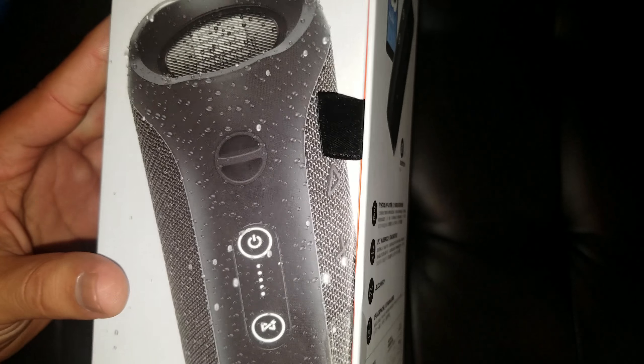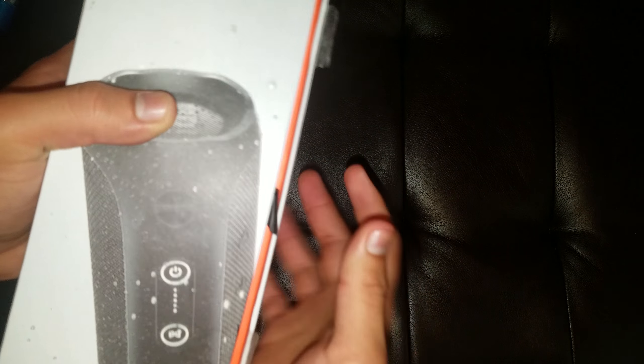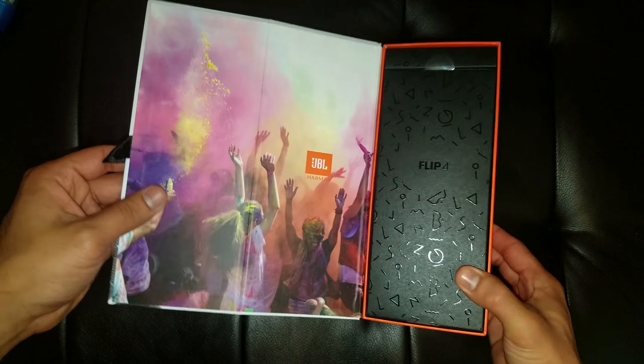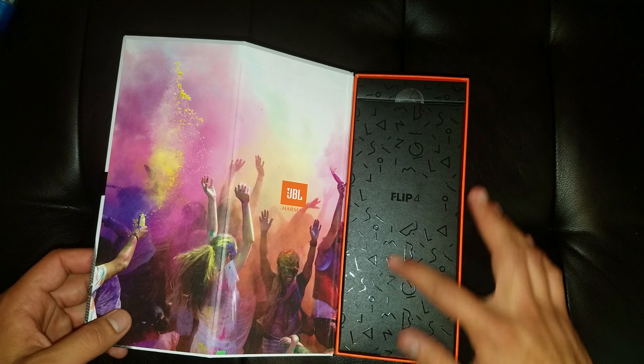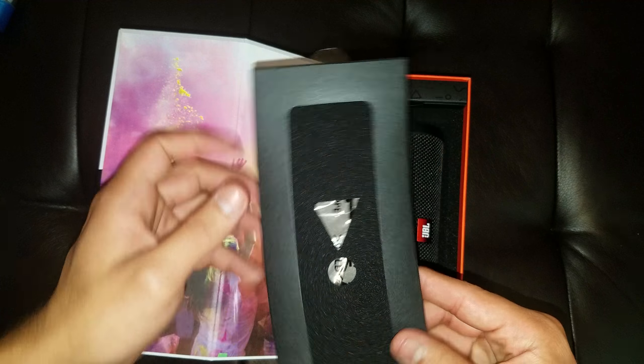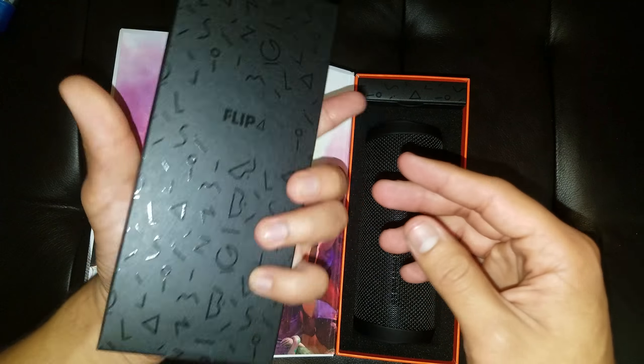It has a speakerphone built in. It comes with a charger and the speaker itself. Very nice art — I like the box, it's really cool. You can see right there the logo. Really nice. And this very nice patterned little flip thing. Oh, that's cool — it looks like a play/stop button, but I guess it's an exclamation point. That's their thing, JBL.